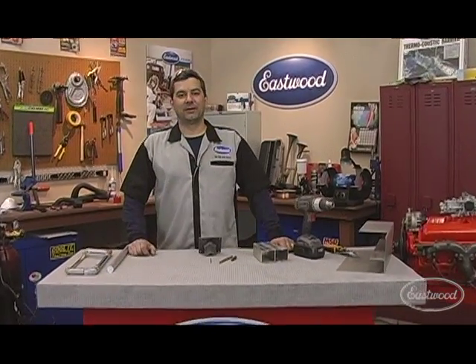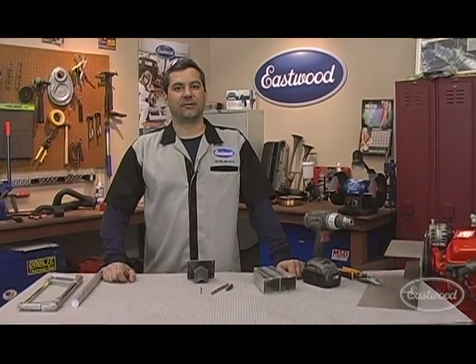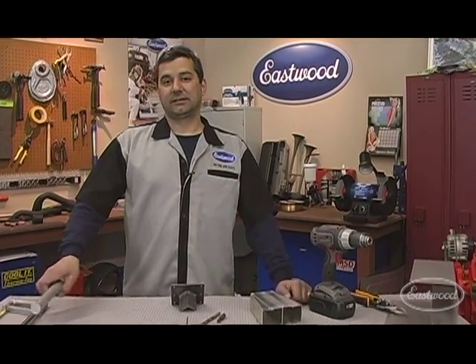Mark here, product manager with Eastwood. What we're going to do is show you some tips and tricks to help you around the shop and also some great new products. Let's get started.